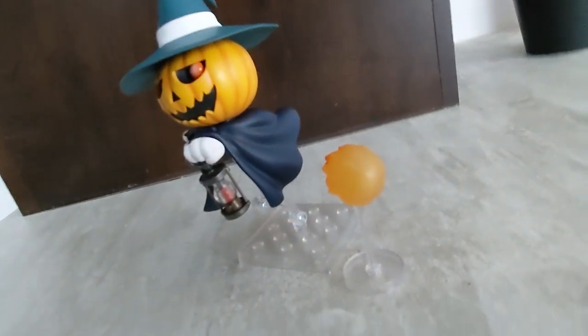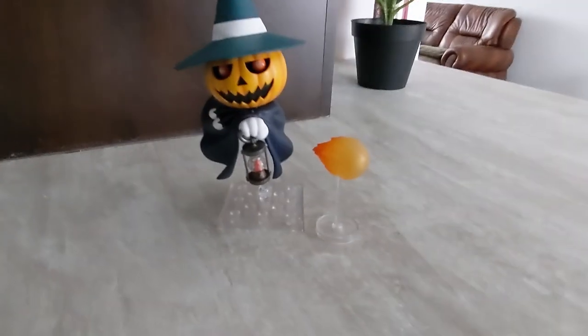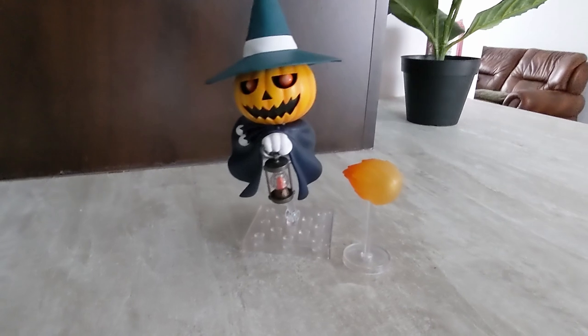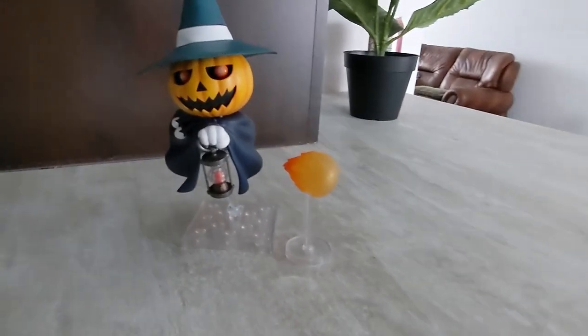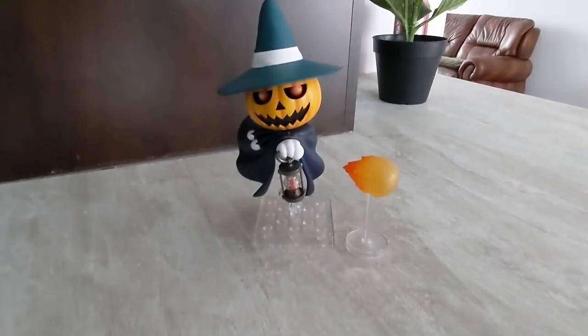There is this little insert in the hat that you have to deposit on the head of the Jack-o'-lantern, and it works — it completely works — but I wish it would clip on, and when you turn it upside down it would still hold onto it, but that's not the case unfortunately.